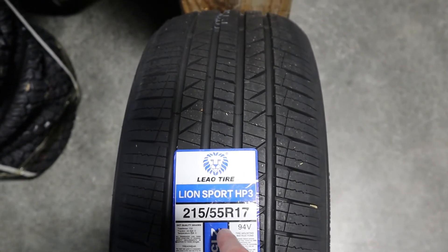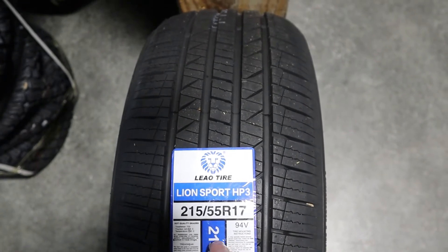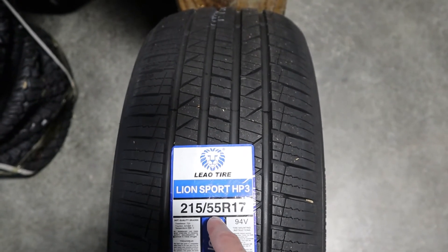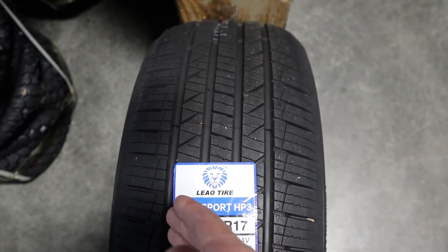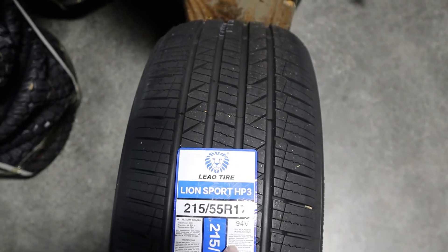With this tire, we can see that the Lionsport HP3 has shoulder cross grooves that help to increase performance at elevated speeds.